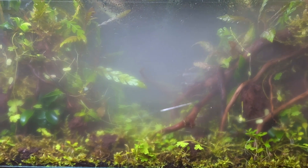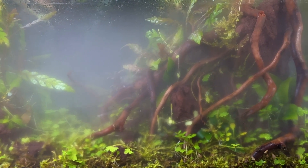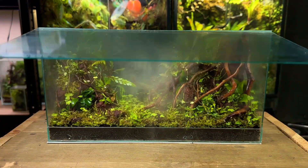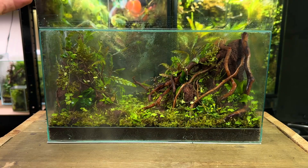In this video I'm going to show you my 11 week old jungle terrarium and I'm even going to be introducing a predator. It's almost been three months since I made this terrarium here on the channel. If you want to check that video out there'll be a link at the top of the screen.